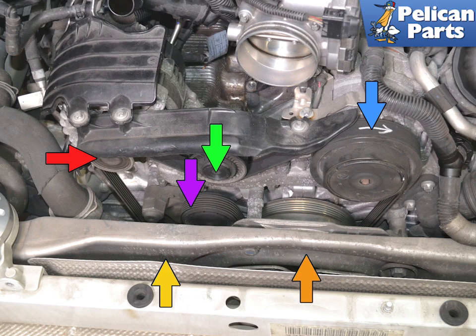Guide the belt to the left past the coolant pump pulley (yellow arrow). Then guide the belt through the very small area between the pulley and the engine carrier. Fit the belt under the idler pulley (green arrow) and over the air conditioning compressor (blue arrow). Then pre-position it on the roller (purple arrow).